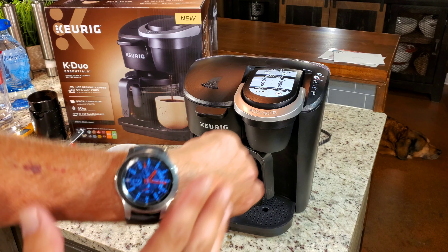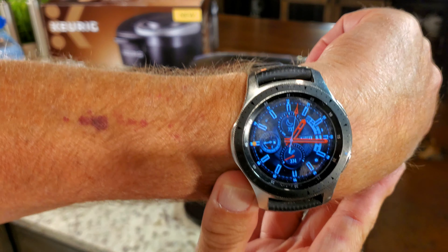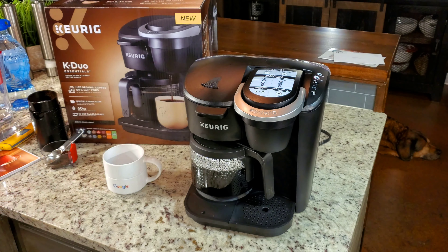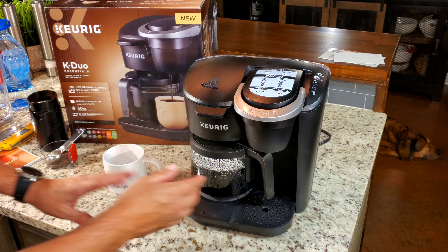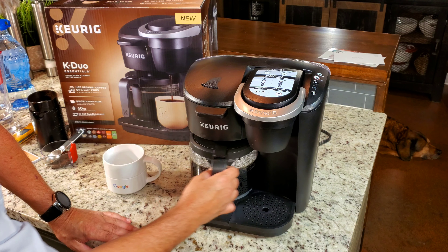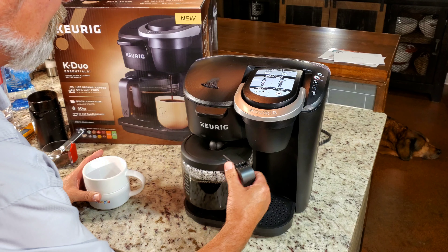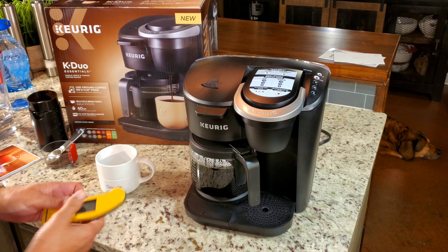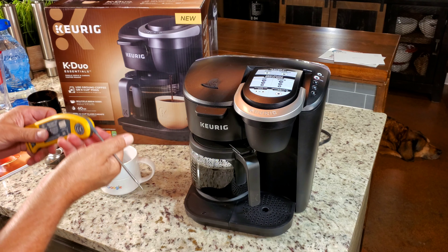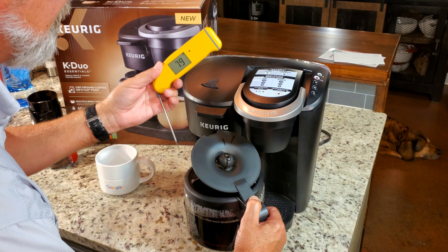We are really close to being done on 10 cups — the light just went red, so that's about 8 minutes for 10 cups. Not bad. I want to show one thing about the basket, but first let me get the temperature of this coffee. By the way, my microphone is dying so we may have to do something different in a minute, but right now I want to get the temp of this coffee.